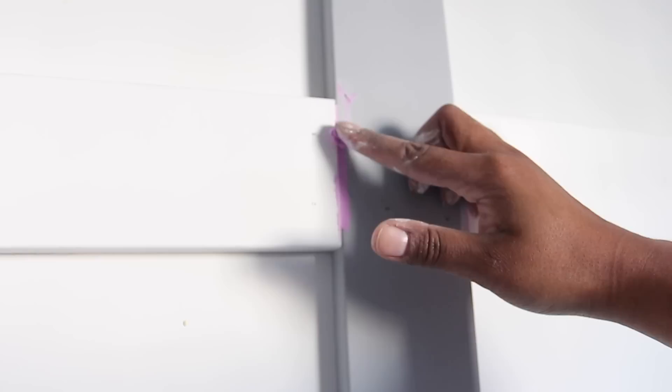I repeated the same process until I had 15 squares. Next I used Dap DryDex to fill in all the cracks — I like this product because it goes on pink but changes to white once it dries. I used a piece of 120 grit sandpaper to sand down the filler until I had a smooth surface. Afterwards I wiped down and vacuumed all the dust on the wall and floor.